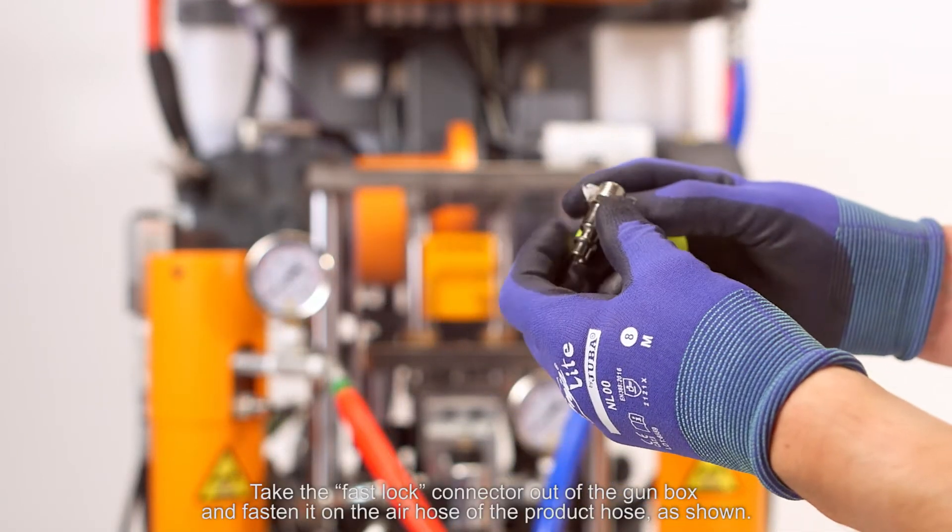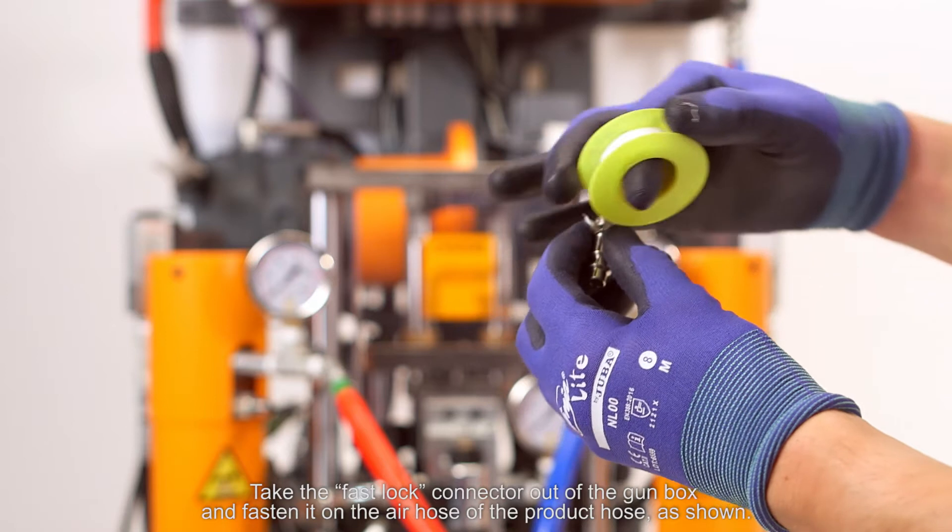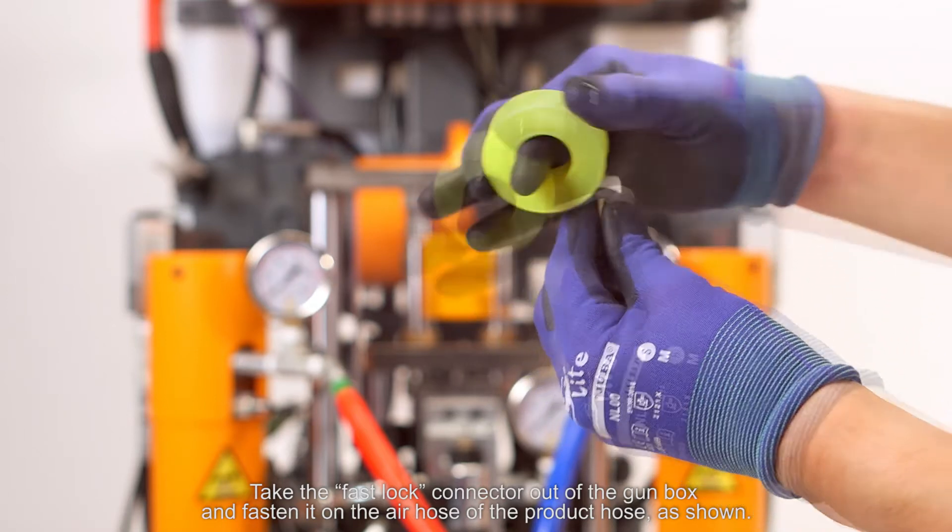Take the fast lock connector out of the gun box and fasten it on the air hose of the product hose as shown.